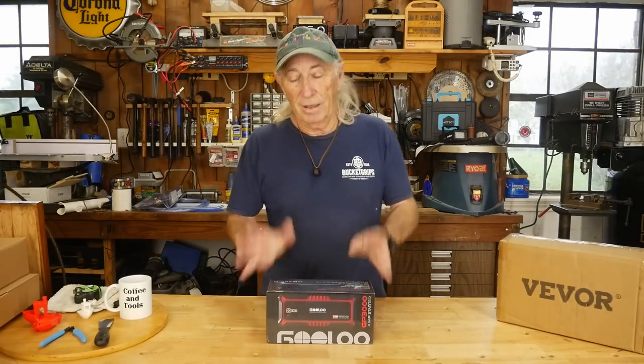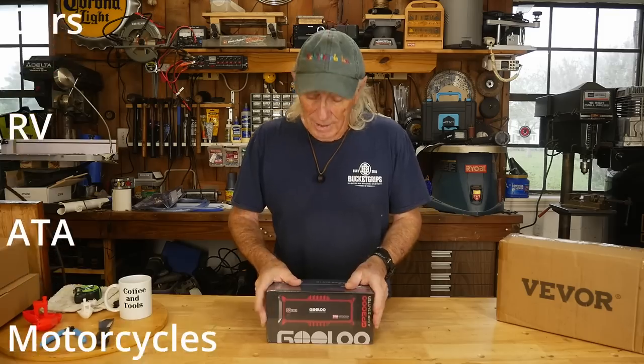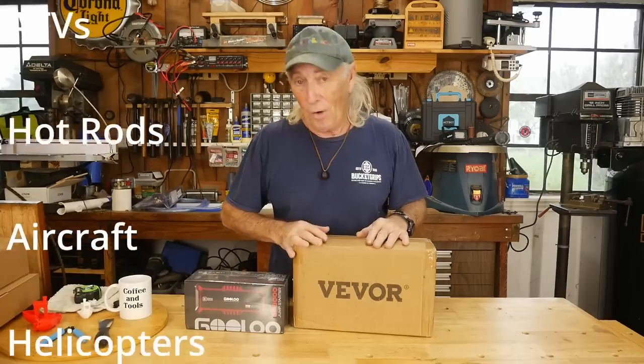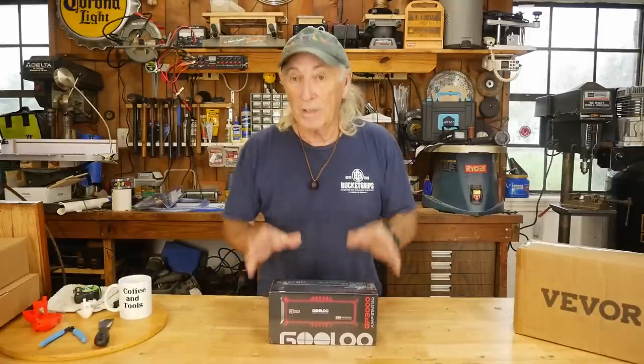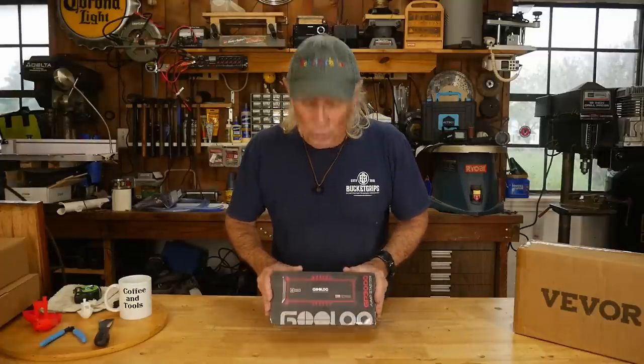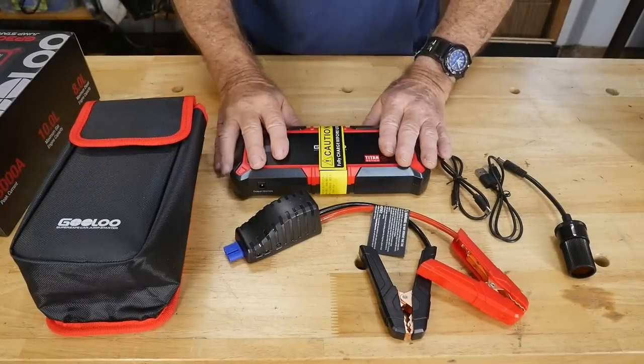Howdy folks, it's that time of year again. Lawn tractors, RVs, dune buggies, and hot rod projects — anything that's been laying around all winter might need a boost on that battery. So today we're going to talk about Gulu. Also, on Monday we're going to test another wood tool from Vivor, so tune in for that. But today we're talking about Gulu, and I got to thank Gulu for sending this over so we could check it out.